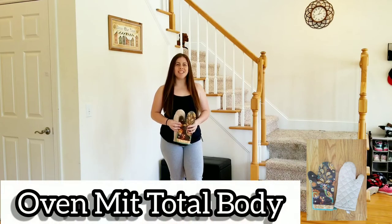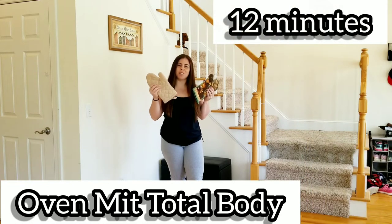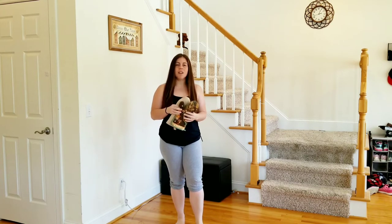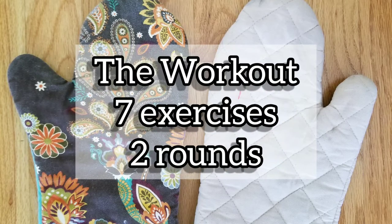Hi, welcome to my channel. Today we have an oven mitt workout — you can also use kitchen towels or bath towels. We're going to do full body today: shoulders, legs, a little bit of cardio. So you need a hardwood floor or tile, and a pair of oven mitts or towels. Let's get started. Today's workout we're going to have seven exercises and we'll do two rounds.